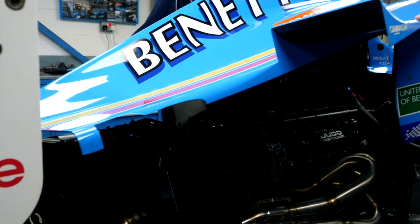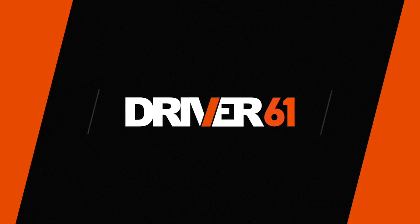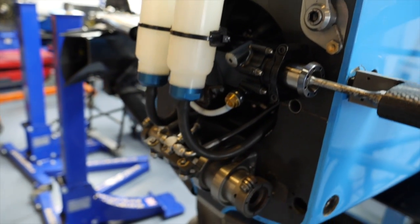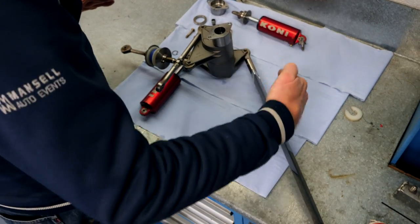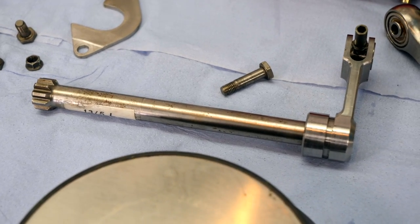Today I'm at my father's workshop where he has a number of Formula 1 cars, and we're going to go through how F1 suspension works. When the suspension gets a load, the pushrod loading causes the pushrod to move up, the rocker rotates against the torsion bar.